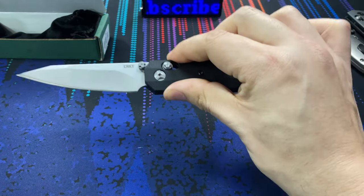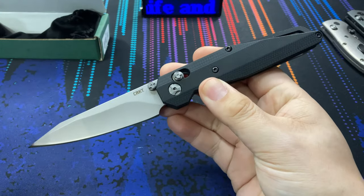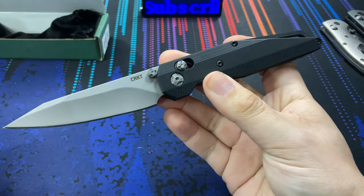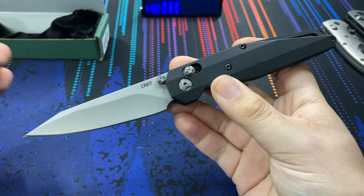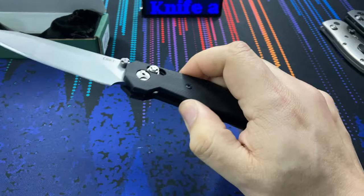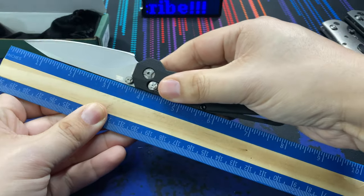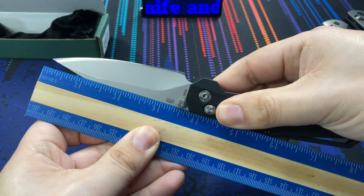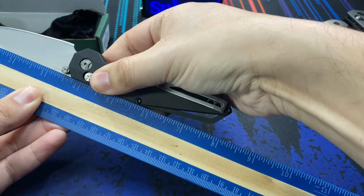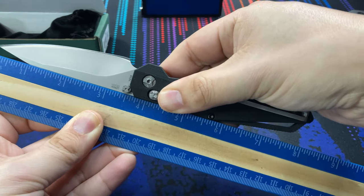This is the LCBK, a design by Matthew Lurch. Both of the two new US-made designs are by Matthew Lurch and MJ Lurch, and this one is the smaller of the two. Pulling out a ruler, we're looking at a three and a half inch long blade, with an overall length coming in right at around eight inches overall.